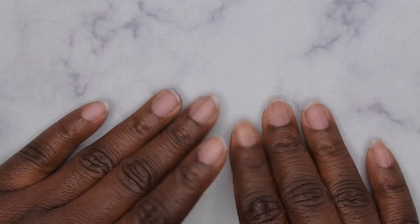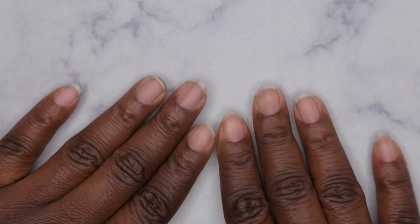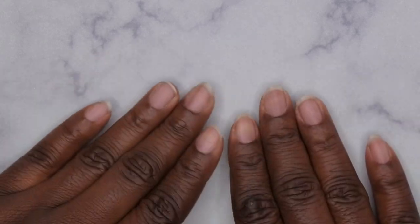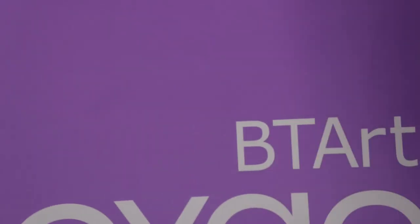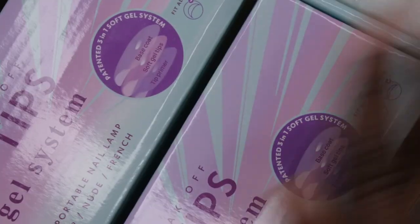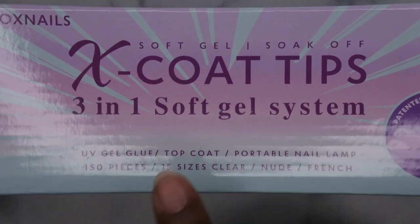Hello, happy people! I'm back with another video. Today I'm excited because I have an unboxing for you from one of my favorite personal nail brands, BT Art Box. They were kind enough to send me some more of their products to review, so I'm going to go ahead and get this box open for you guys and show you what's included in these kits.